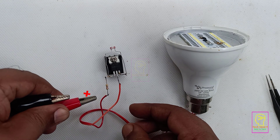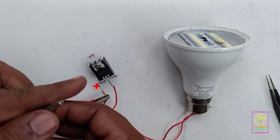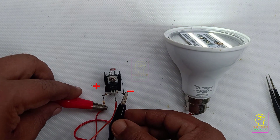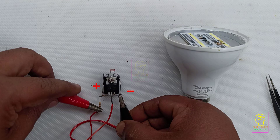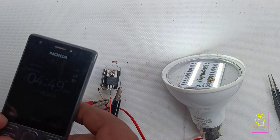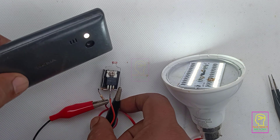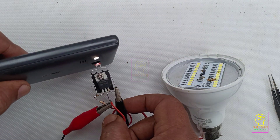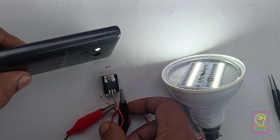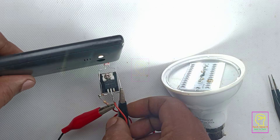For testing I have taken a 12 volt power supply from my bench power supply. The moment I connect the negative supply you can see the LED starts lighting. My studio has very good brightness but still the load is lighting. Now I will give a bit more intensity of light to the LDR from a flashlight of a Nokia mobile phone — and you can see the load becomes switched off.